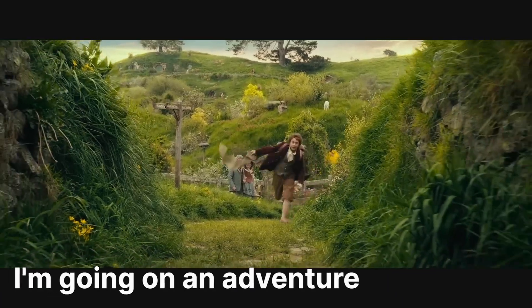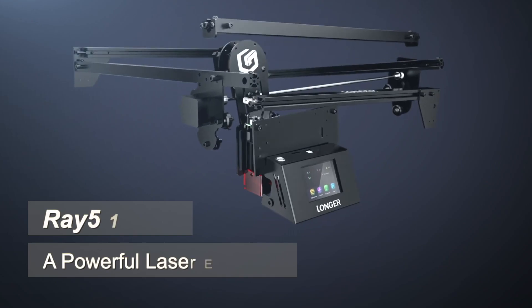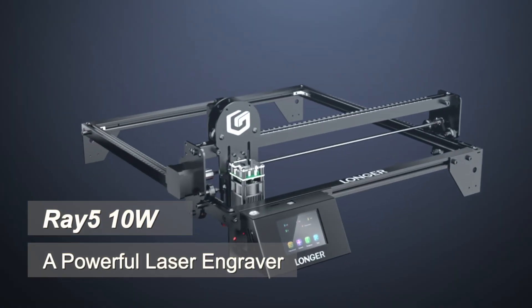In this video, I'm going to take you on a little bit of a journey. I'm going on an adventure! This is my first week with a laser engraver, the Longer 10 Watt Ray 5. Spoiler alert, it was fun, but there were a few challenges that I had to try and overcome.